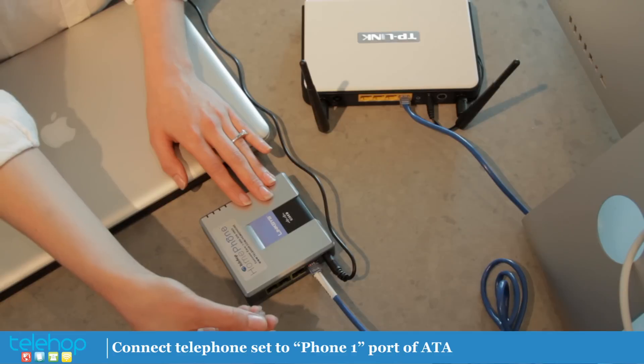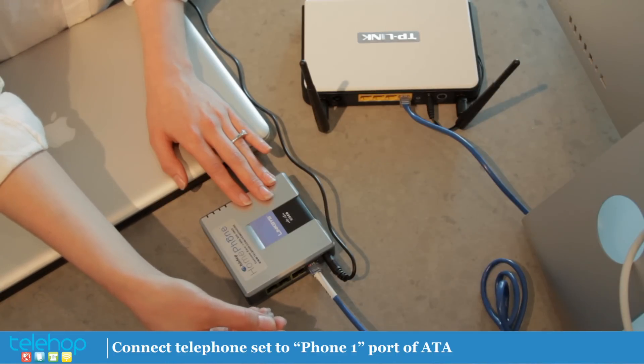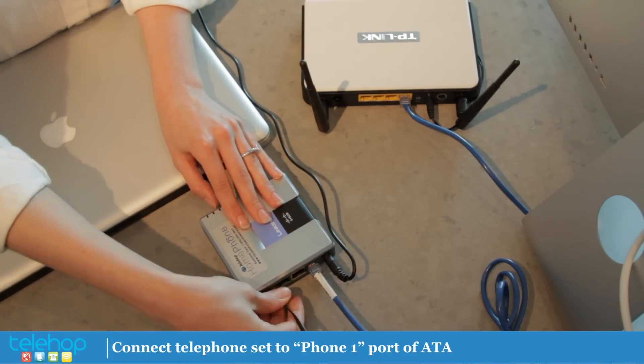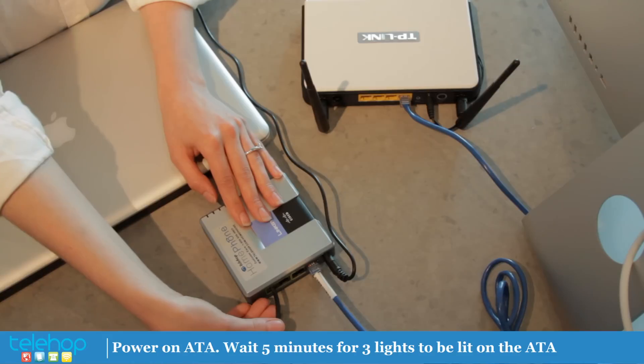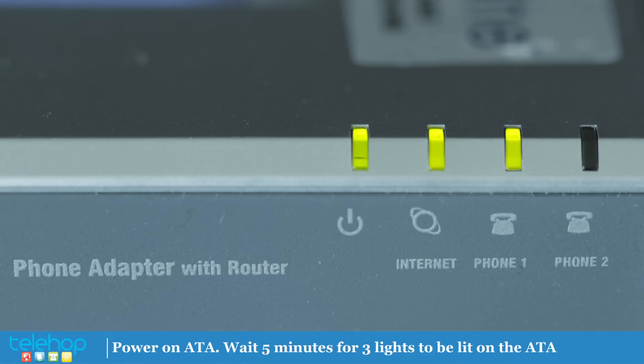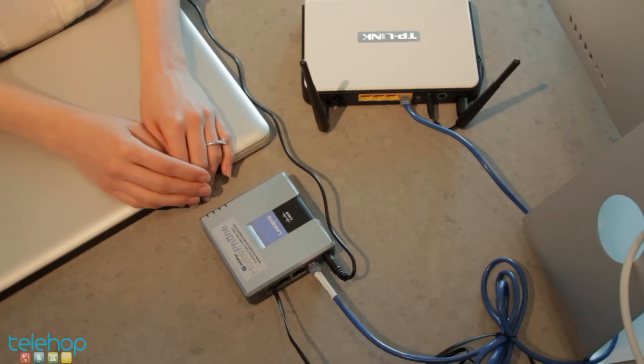Then connect a telephone set to the phone one port of the ATA box using your existing phone cable. Next, power on your ATA by plugging into a power outlet. Wait five minutes for the three lights to be lit on the ATA.